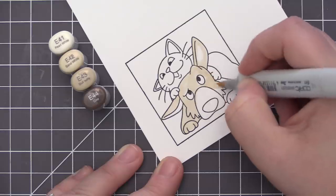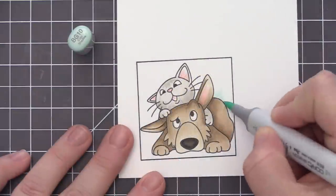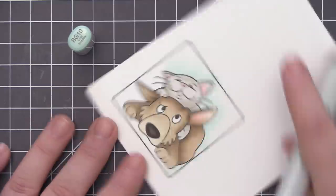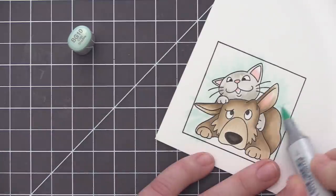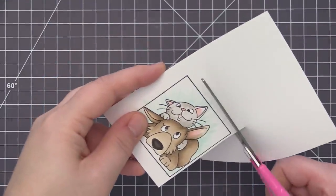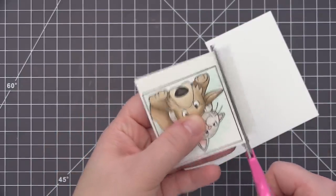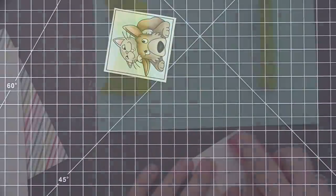I'm not going to include all of the coloring in the video — I'm just doing some basic Copic coloring. I'm using a few shades of brown and gray for the cat and the dog and colored those in very quickly. I also added a little bit of BG10 to the outside of the images — I just didn't want it to be completely stark white, so I liked the little bit of aqua that highlighted the images a little more. Once the coloring was done I just took my scissors and quickly cut around the image.